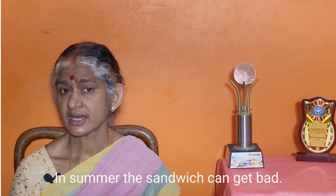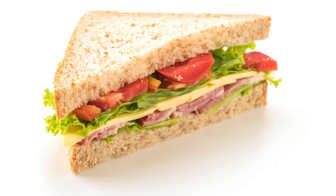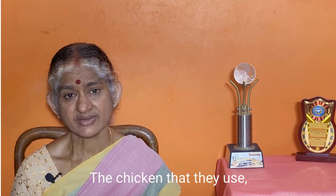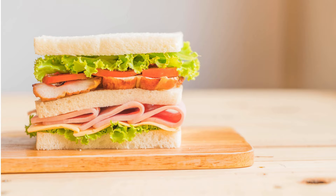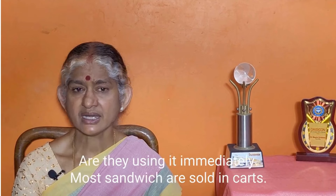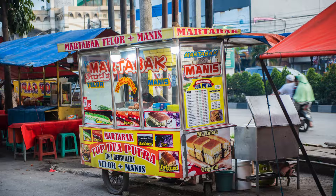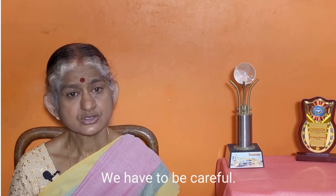Why is cutting too early a problem? First, it is a food safety concern. Especially in summer time, cut vegetables spoil quickly. For a chicken sandwich, if you cut and store the meat in a bag for the sandwich, that becomes a hygiene issue. It is better to cut the meat fresh just before making the sandwich.